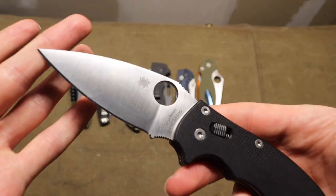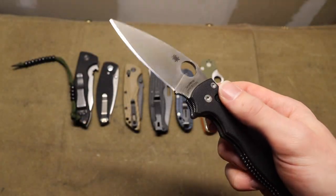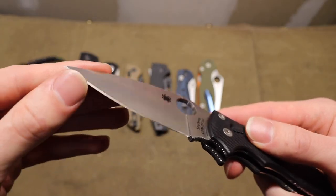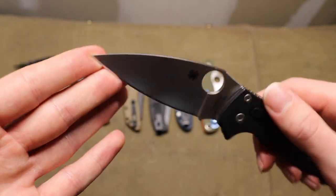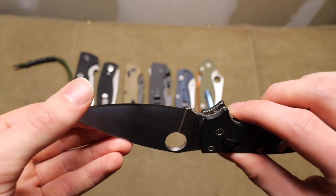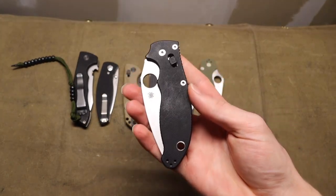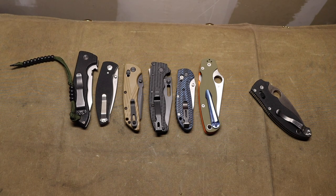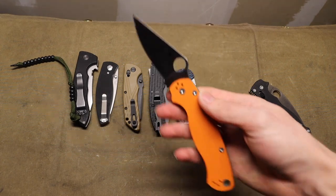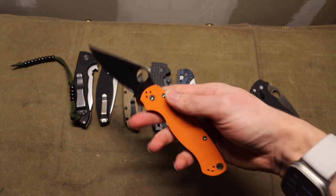Mine is in S110V, which is a steel that's definitely not recommended for beginners because S110V, similar to S90V, is very hard to sharpen. But if you have something like a Wicked Edge, you're able to put a very nice edge on it. Mine is not absolutely perfect but pretty darn close. The Manix 2 is a hard knife to go wrong with and is just overall very practical.